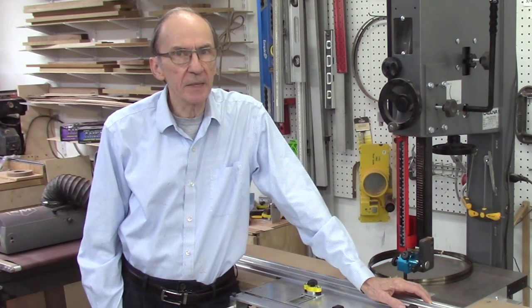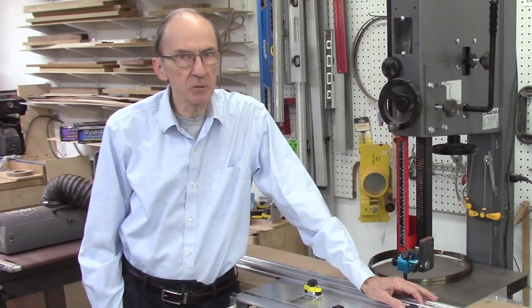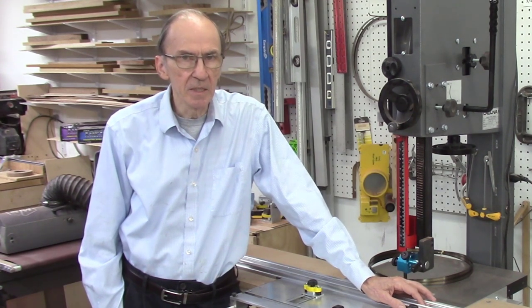Good morning, I'm John Meniere, developer of the Accu-Slice system. On our main Accu-Slice page, there are five videos describing the Accu-Slice system, its installation, and its operation. This video will provide some additional details to give you improved results with the operation of your Accu-Slice system and your bandsaw.